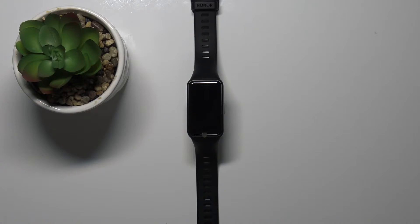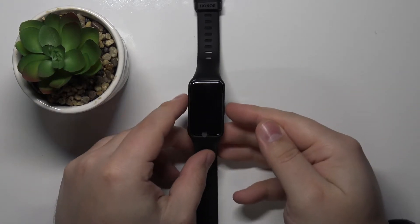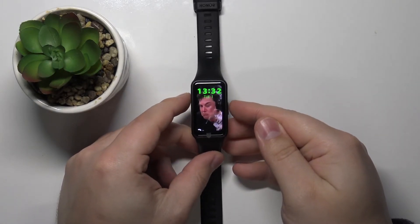First we need to wake up the screen on our device. To do it simply press the side button like this.